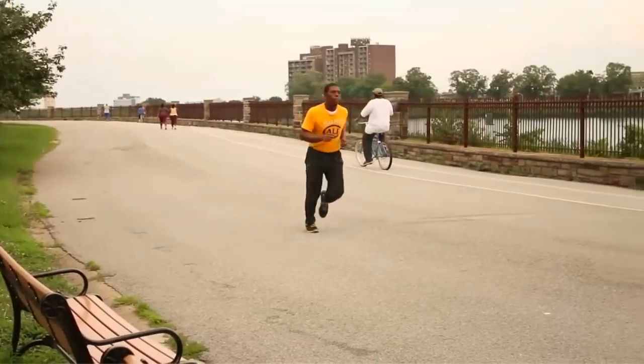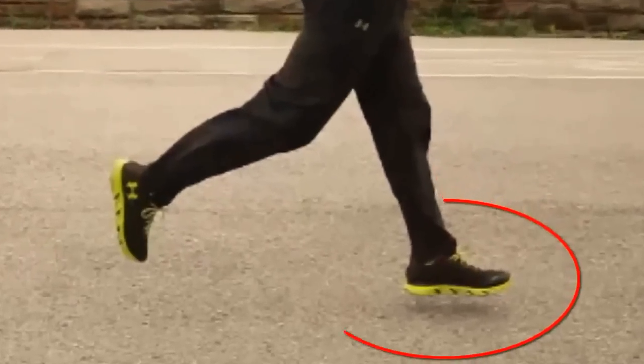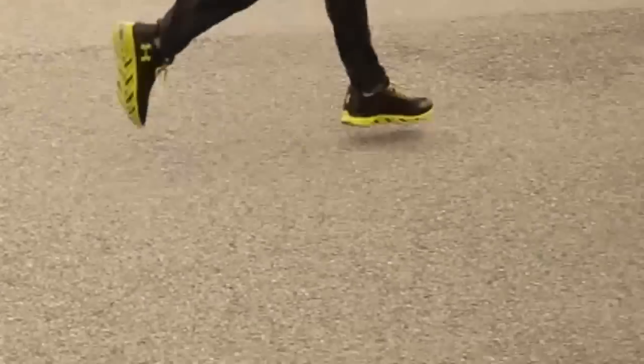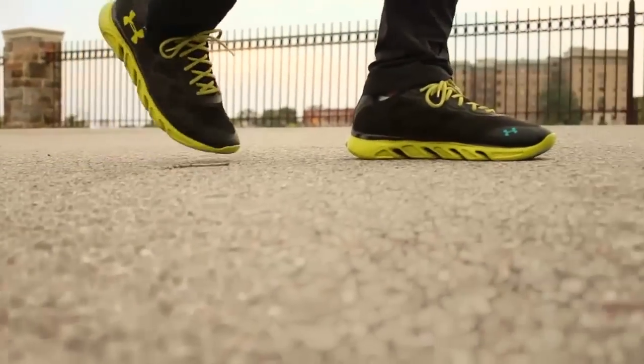Running is just a faster form of walking, right? Well, not necessarily. One important thing to remember is that running is very similar to a jump — or more simply put, just having both feet in the air at the same time. But when walking, that's not the case. One foot is in the air while the other foot is on the ground.